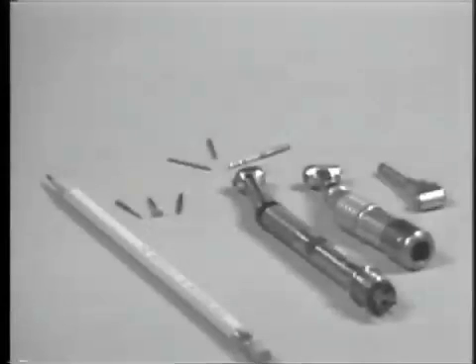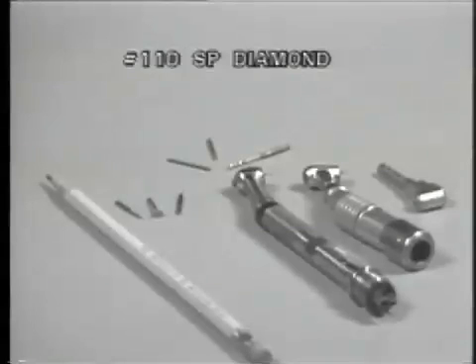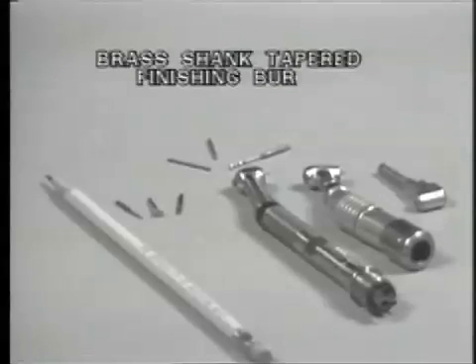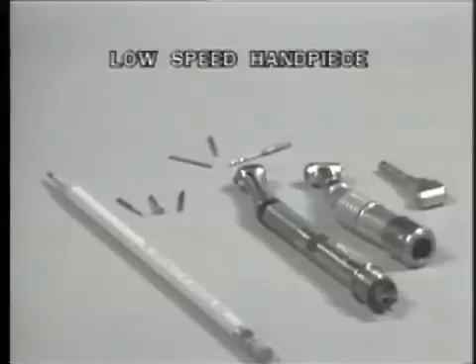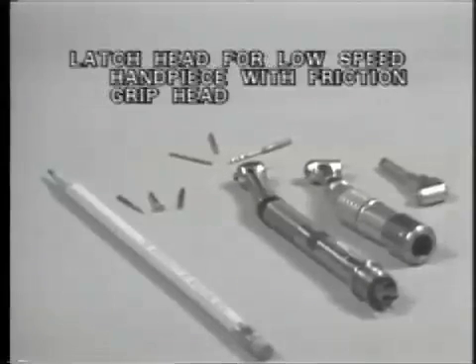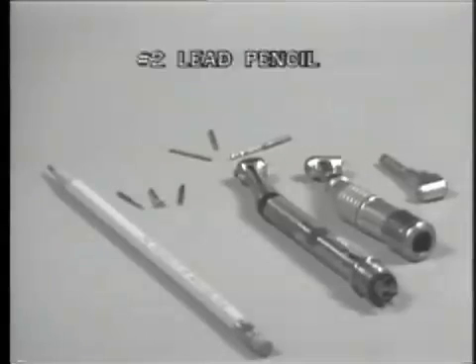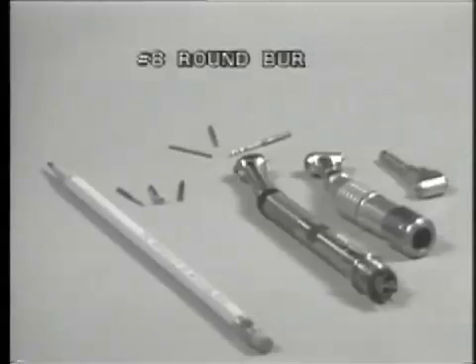The materials required for the initial reduction and preparation of the overdenture abutment are a number 700 tapered fissure burr, a 110 SP diamond, brass shank tapered finishing burr, a high-speed handpiece, a low-speed handpiece, a latch head for the low-speed handpiece with friction grip head, a number 2 lead pencil, a parapost endodontic post system, and a number 8 round burr.